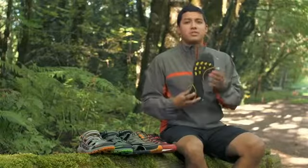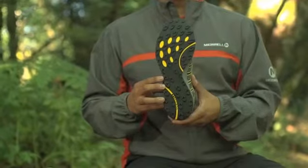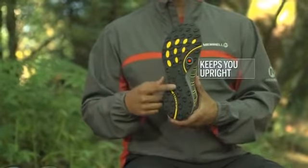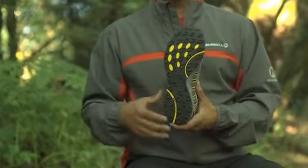The Mixmaster outsole is engineered to provide traction on a variety of terrain in a variety of conditions. It is made with sticky rubber, which helps you grip on loose rocks and slippery surfaces. It also has aggressive lugs, which help provide digging traction when you go off-road.